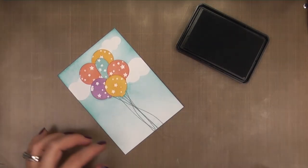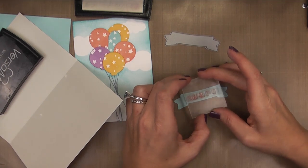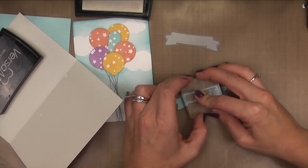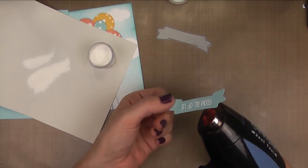I'm going to be embossing the sentiment on a banner die cut, so I'm rubbing it down with an embossing buddy before stamping it with VersaMark ink. The sentiment is also included in Whole Lotta Happy. I'm going to add some WOW embossing powder, and if any sticks where you don't want it to, you can use a small brush to brush that away, and then I'm going to emboss it.